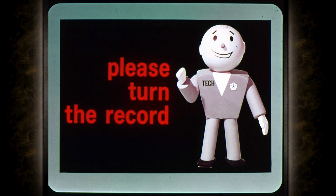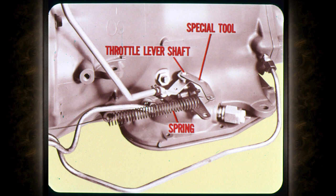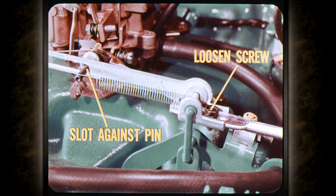The throttle must be at curb idle — choke open and fast idle cam off. If the carburetor has an idle stop solenoid, turn the ignition on so the throttle is at curb idle. Next, slip the special throttle lever tool onto the end of the throttle lever shaft and connect the spring to hold the lever forward against its stop. You may have to loosen the transmission throttle lever and move it down so there's room enough on the end of the shaft to take the special tool.